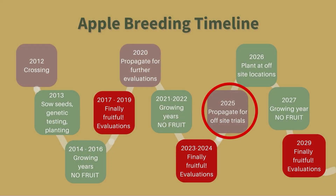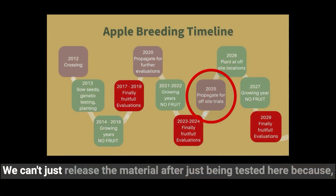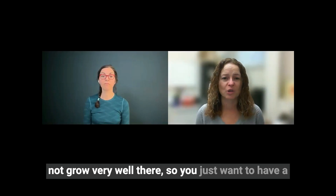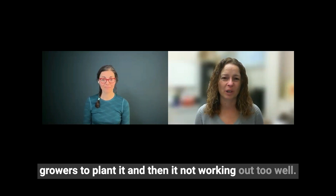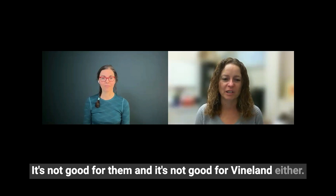Even if the fruit tastes fantastic and it's grown well in Vineland's orchards, it's still not ready to be launched into the market — because you don't know if it's going to grow well on other sites. So the next step is to send it out to other growers across Canada. We can't just release the material after being tested only here, because our growers all across Canada — it might not grow very well there. You want more information rather than telling all the growers to plant it and then it not working out, which is not good for them and not good for Vineland either.